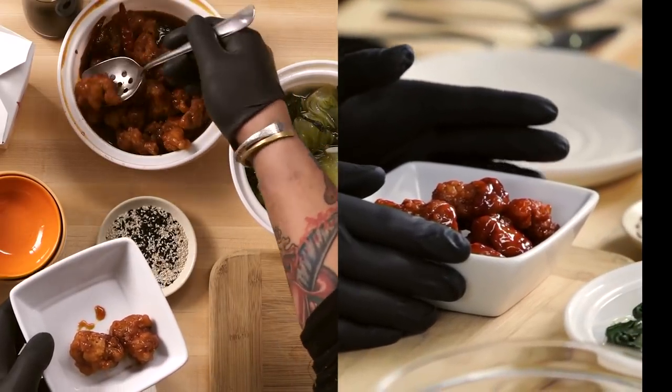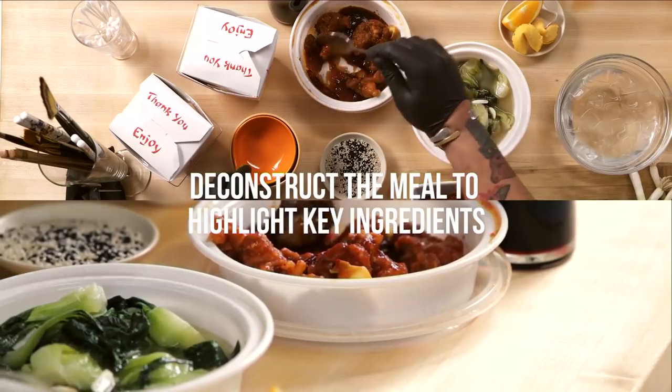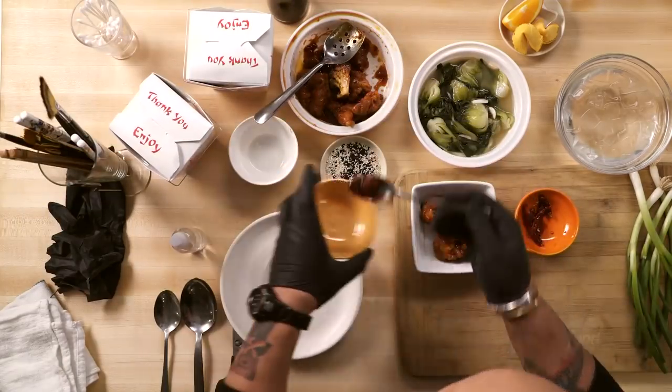First, usually what I start off with is I start deconstructing everything. What makes the dish the dish? For me, it's the chicken. Visually, it's the chilies that are in it. Another thing is the sauce.